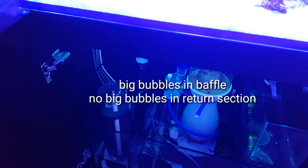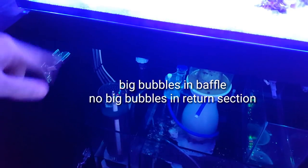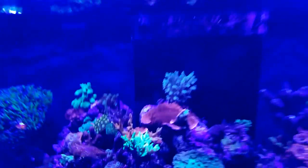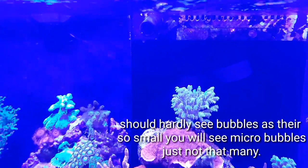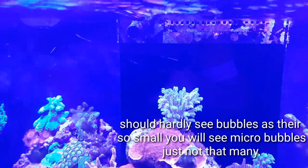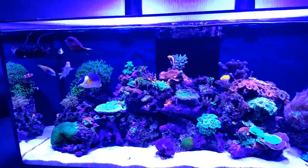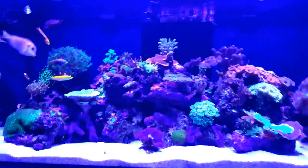As you can see, the big bubbles are now rising within the baffle, and on the other side — it's a bit dark in there — but no bubbles. You won't really see any bubbles floating in the return section. Out of the return you can see some very fine bubbles, but you can't see the bubbles in your tank. That's how it should be.